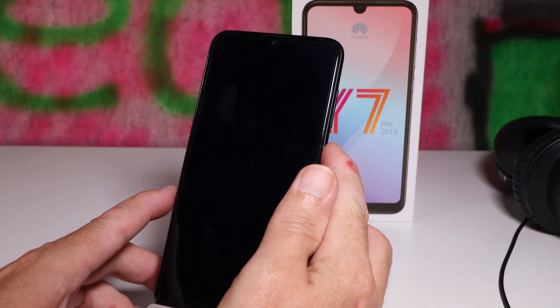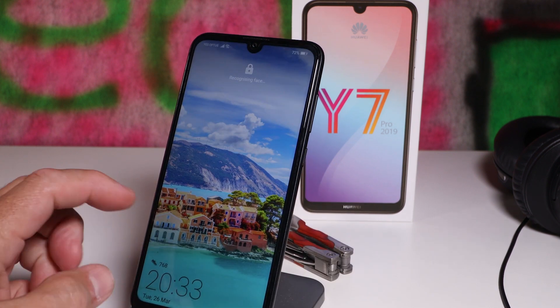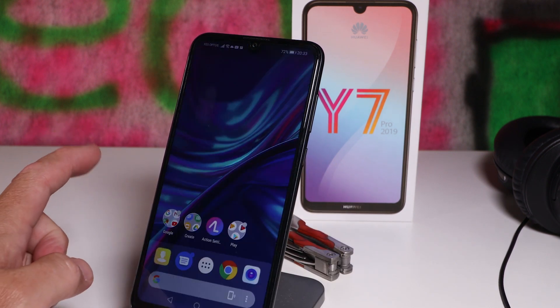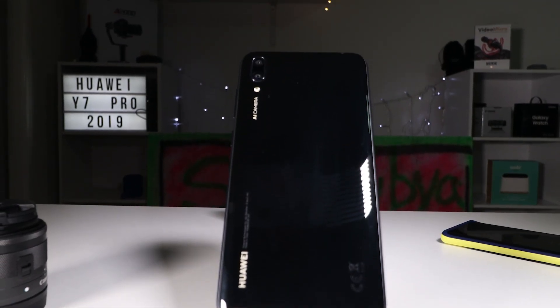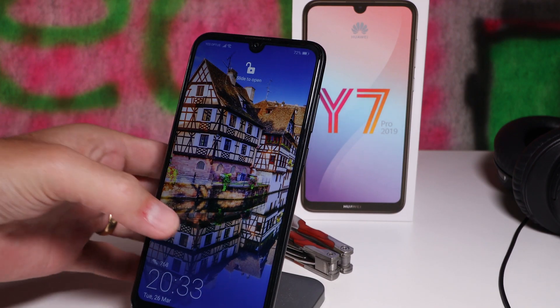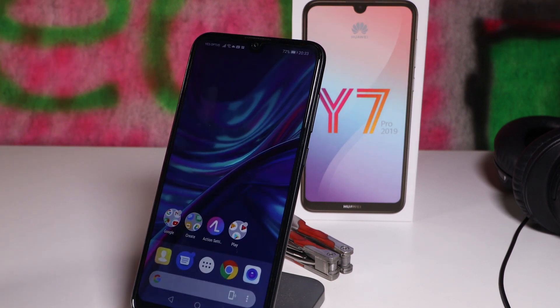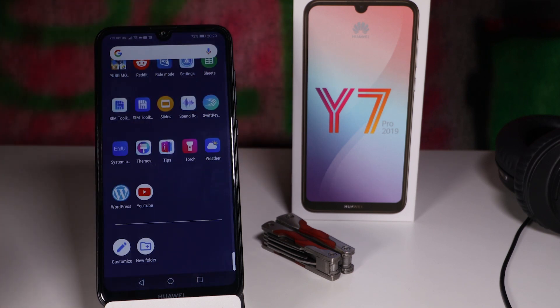One of the first things I want to touch on is security. You've got either a pin, password, or face recognition to unlock the device. Face recognition isn't the most secure method, and it's a big miss not having a fingerprint scanner. I don't know why they left it out — other Huawei phones released recently do have it. The face unlock works properly about 70% of the time; the rest of the time I have to use the pin.